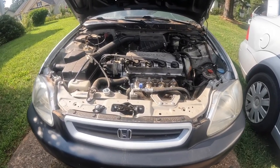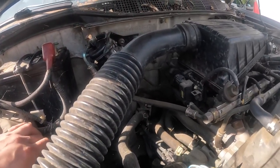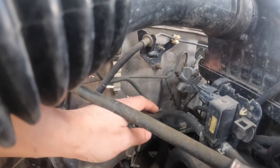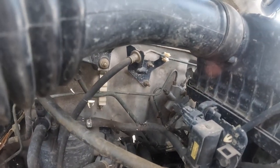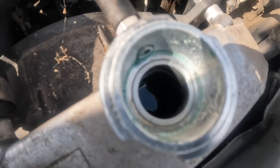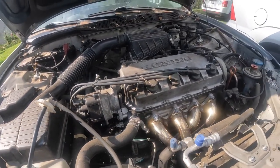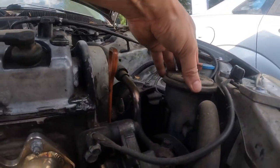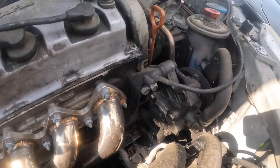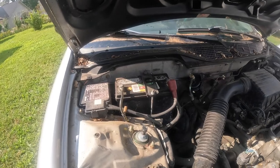Alright, so we have the engine bay. I initially thought the problem was this fuel feed line here — that was a little chewed up. As you can see, this one back here is a little messed up too. I'll have to replace that. We're not really low in the radiator, we're a little low in our reservoir, but I'll fill them both up a little. Looks like I got a power steering leak, which we'll have to look at later.